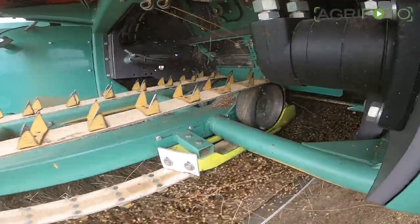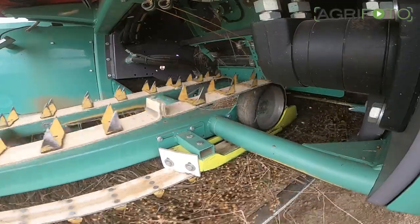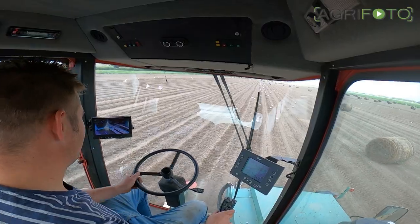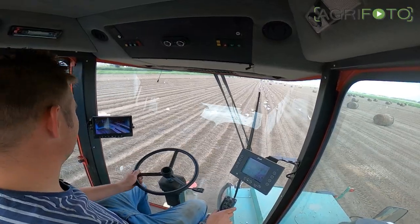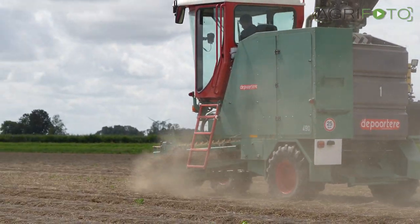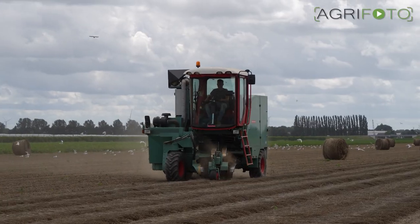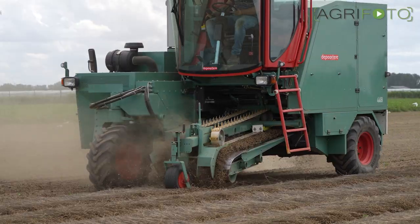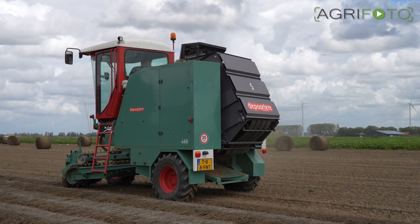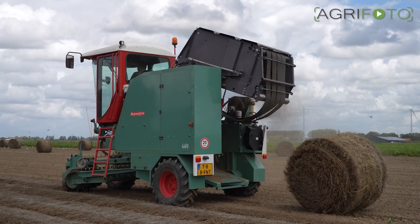Two Belgian Bil de Porter self-propelled balers are rolling up the flax swaths at considerable speed. This is an altogether different process than baling hay or straw. The flax isn't compacted in the bale chamber but rolled up loosely. At the factory where the flax is processed, the bale is simply unrolled.